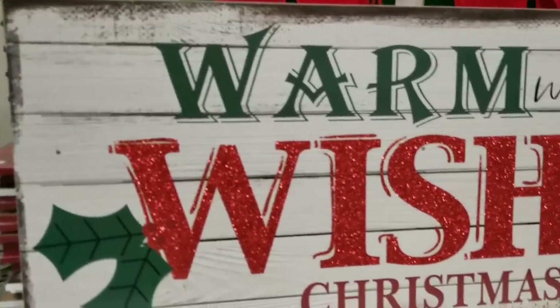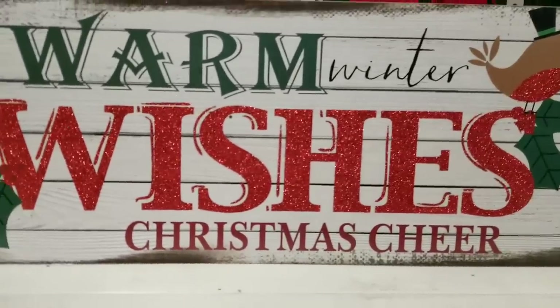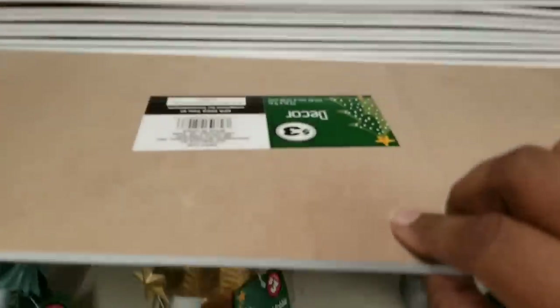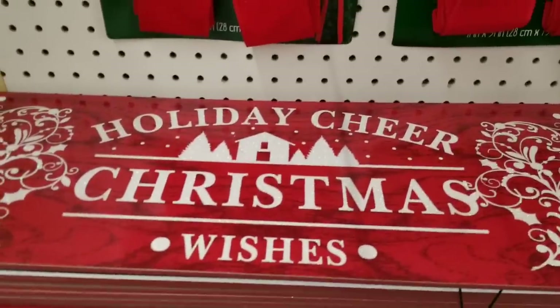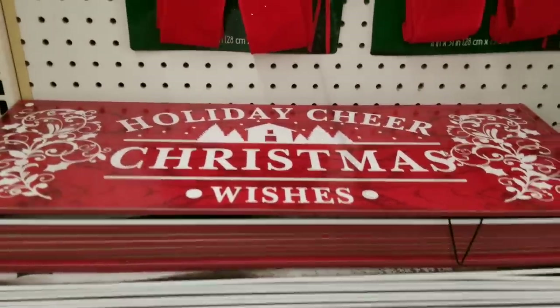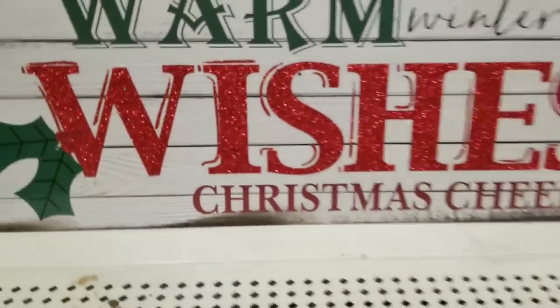Over in the plus section, they have this large 'Warm Winter Wishes' sign, which is really gorgeous — I love the plank style. These are only $3. They had another one that said 'Holiday Cheer' and 'Christmas Wishes,' which was really pretty too. For $3 for this size sign, that is really nice.